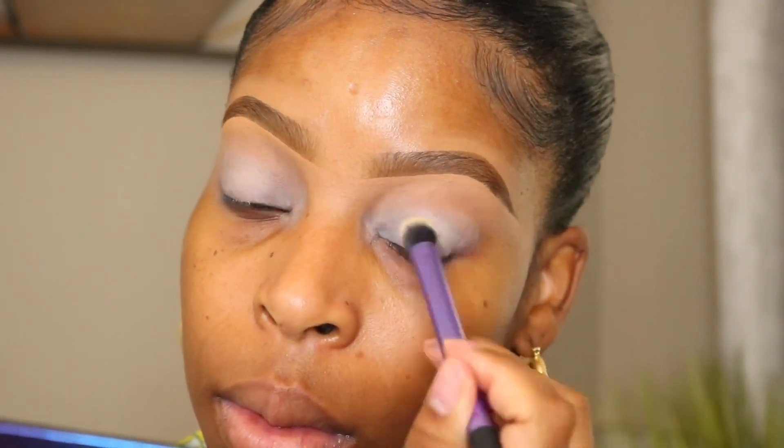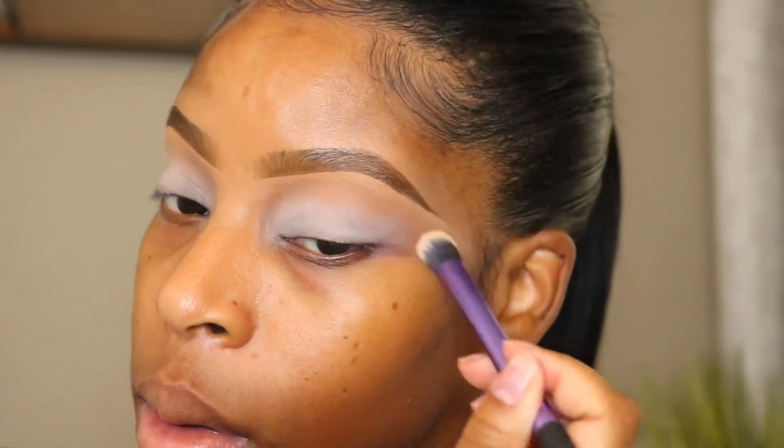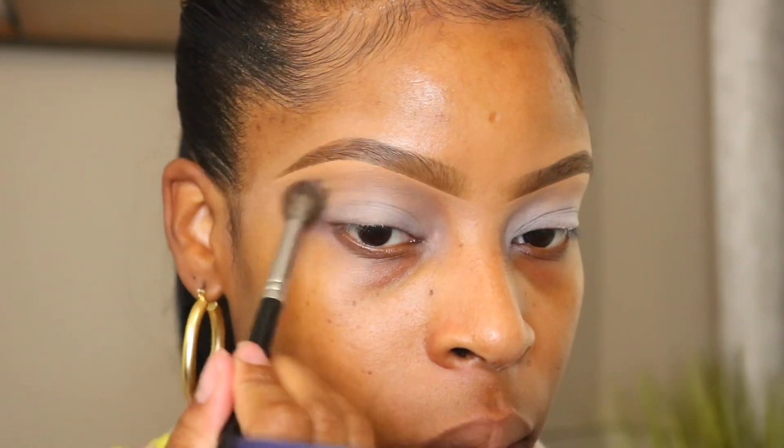I'm going to start this eyeshadow look with my ABH primer, and I'm going to set that down on the lids, being very careful not to use too much. I'm going to start with this brow bone shade and blend this all underneath my brow bone — it's going to serve as a transition color. By the way, if you're wondering about my brows and how I get them so fleeky, you should check out my brow video because I get a lot of comments about my brows.